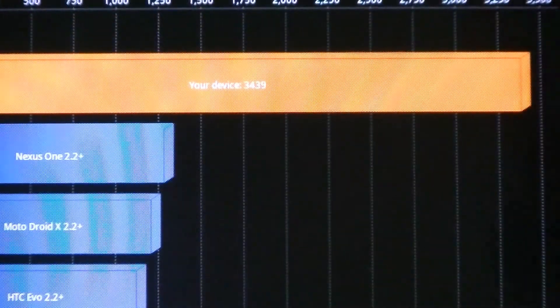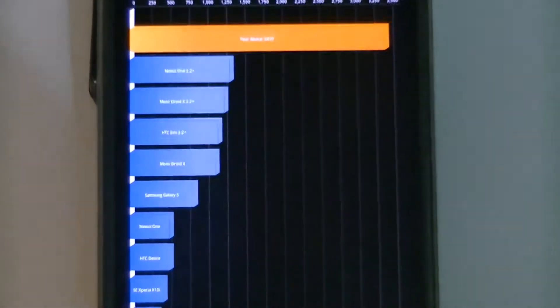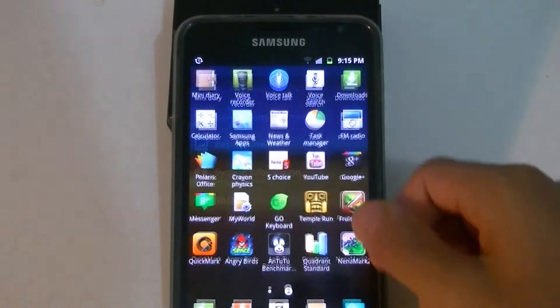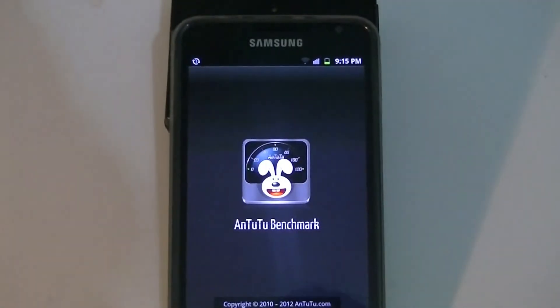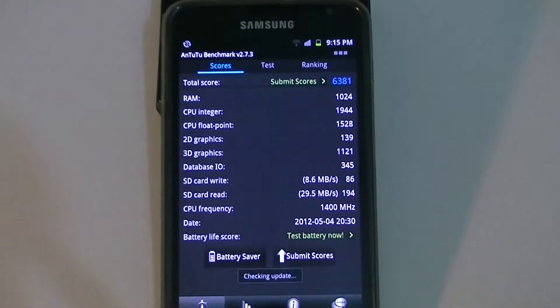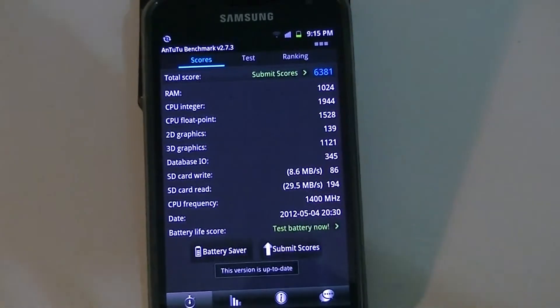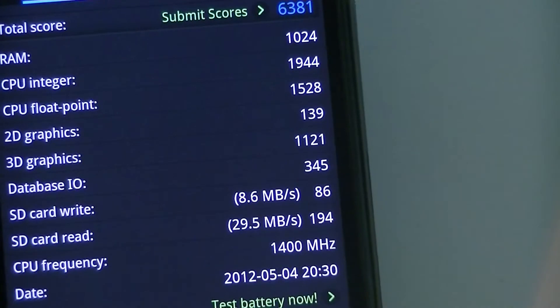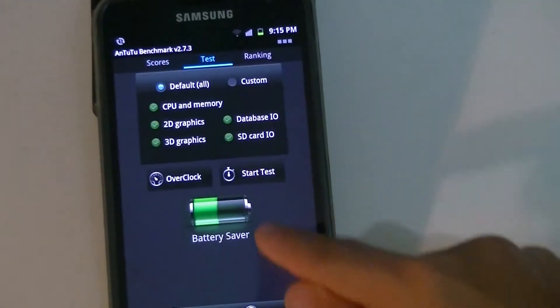Moving on to our next benchmark — the Antutu benchmark. My previous score shown here is about six thousand three hundred and eighty-one, but I'll run it again just to show you. I'll go ahead, tap 'Test' and start the test.